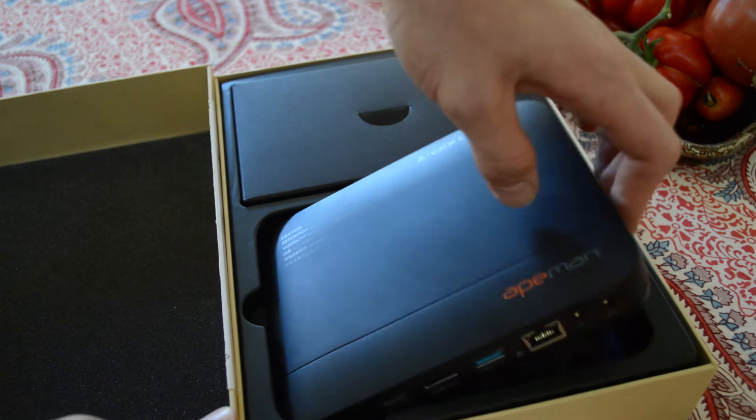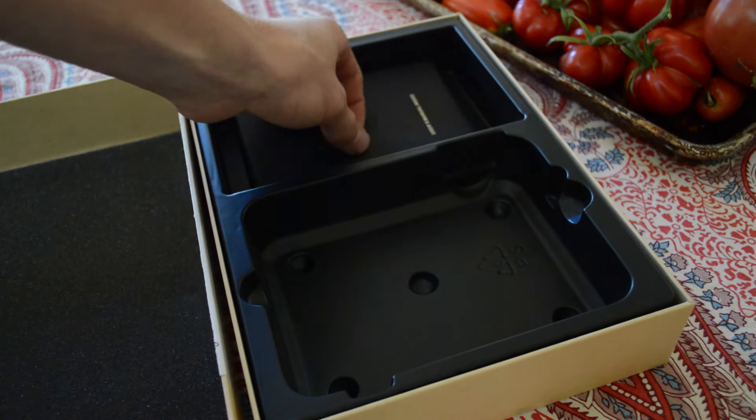The box comes very nicely packed with the projector, charger, remote, and instructions.